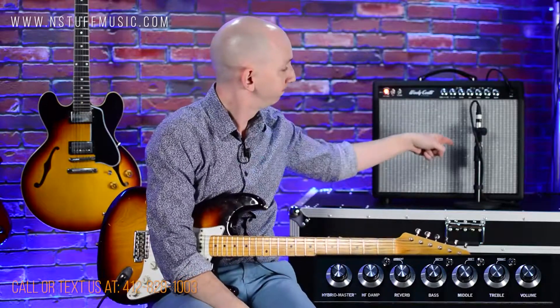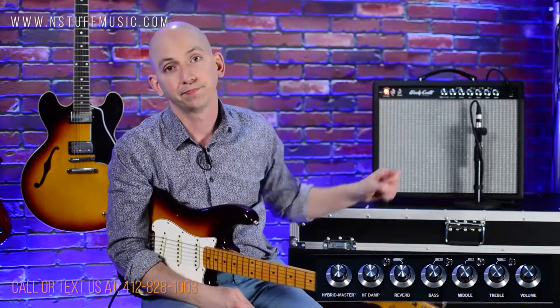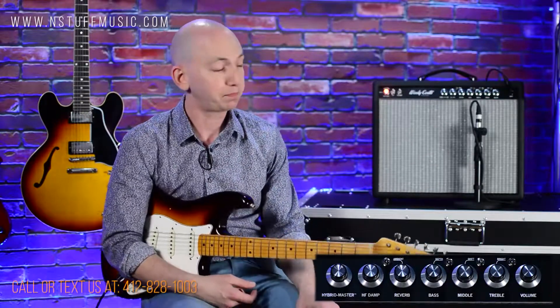Now we're back after the specs on the amp. Before we begin, a quick note about how we're recording — going through that ribbon mic right there, right into Pro Tools, no sweetening, straight up. I'm going to be using this Custom Shop 59 335 and this Custom Shop 56 Strat for all of our sounds today — everything you heard at the top of the video, all those guitars, all the overdubs, straight up.